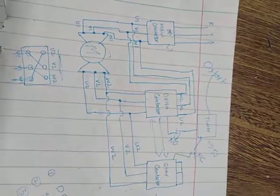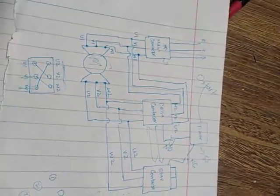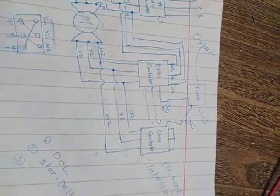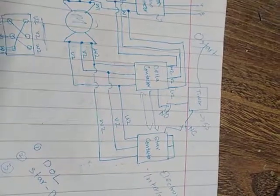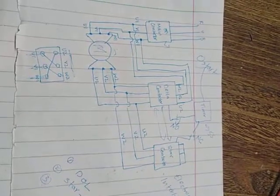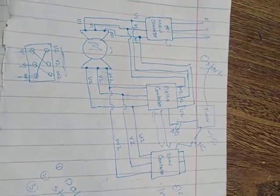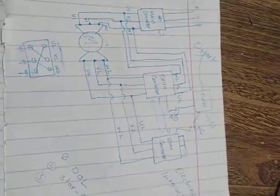Star-delta is used just for starting a motor. You have to select the contactor rating according to the size of the motor. Remember not to use star-delta on motors larger than 15 kilowatts. I hope you understand. If you have any questions, ask me in the comments, and stay tuned for more technical videos. Goodbye!